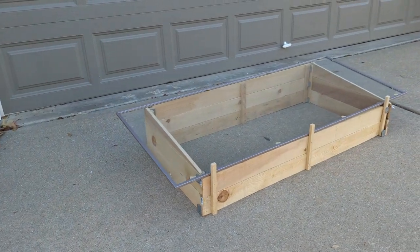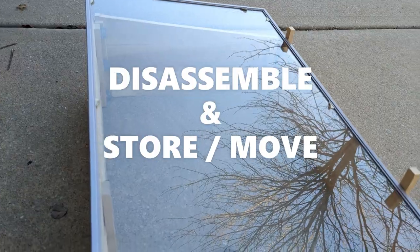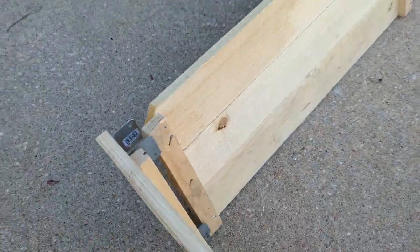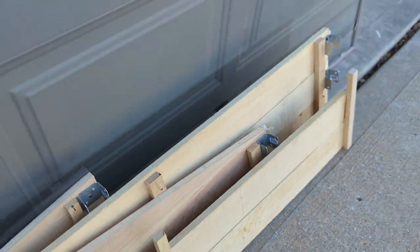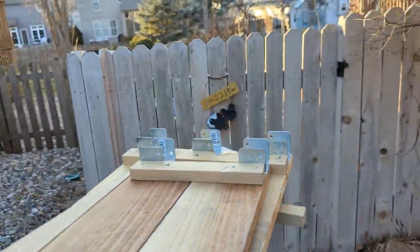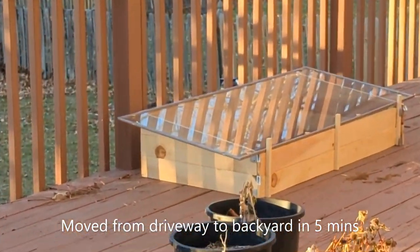This is all assembled and ready to use. And now the best part is to disassemble it by simply picking each part away. See how it reduces in size, which makes it perfect for storage when it is not in use. If you want to move it to a different place, it is very easy to pick it up, move it, and assemble. All of it done within 5 minutes.